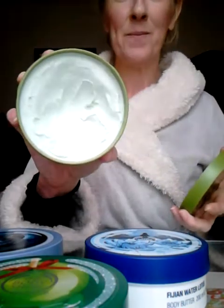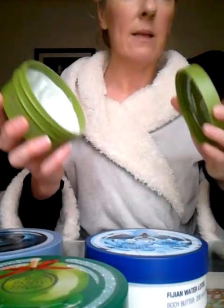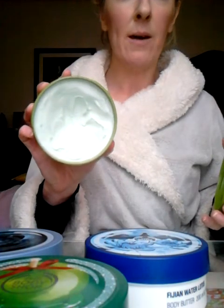The olive oil butter is very much a butter — I think I've just put some on my chin! This is my favorite, and the reason it's my favorite is because it has less of a chemical high note to it than the others. It smells more natural, so I definitely like that one.